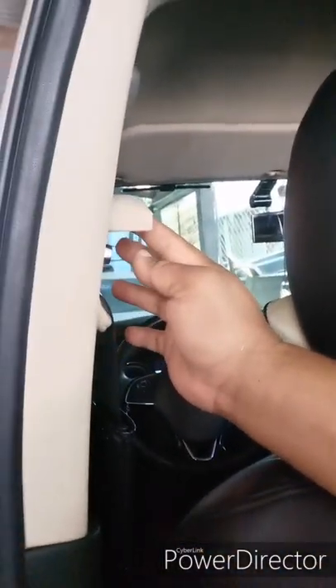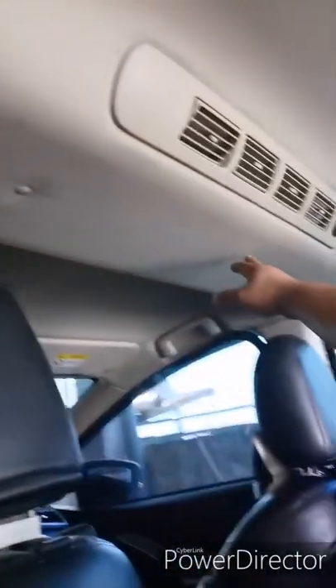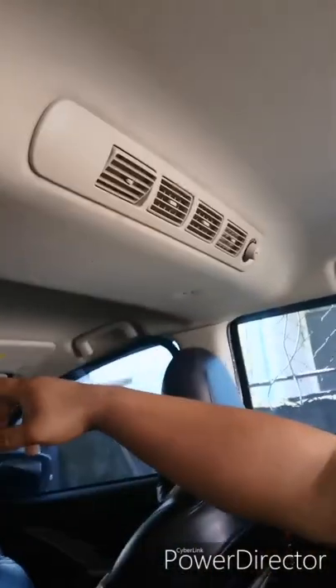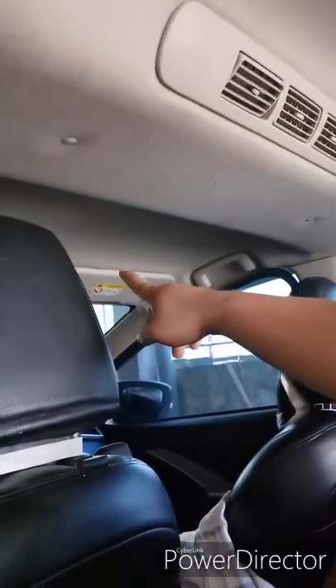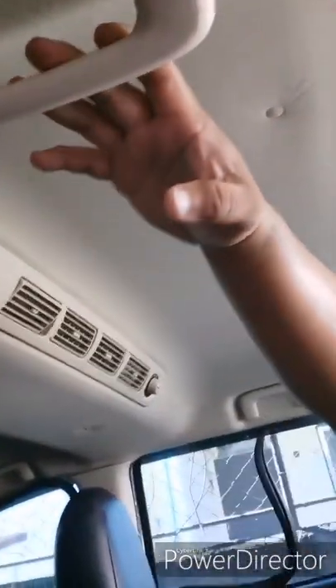First I'm going to remove the bolts on here and remove the seatbelts. Also the A-pillars — this side and the other one. The clips here and there, and I'm also going to remove the lights. I'm not sure if I have to remove this light but I'm going to try and do it halfway only.